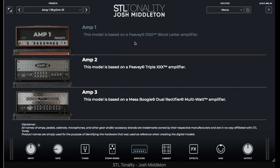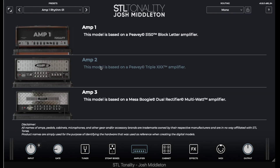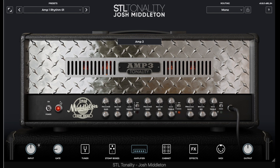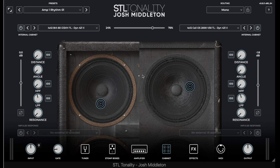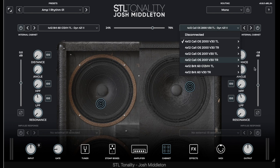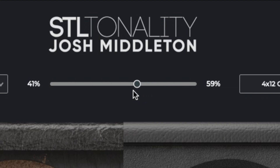Amp one is based off of a PB5150 block letter, which is arguably the industry standard for a metal guitar — that's awesome. We've got a PBXXX as amp two. And then we also have a Mesa Boogie Dual Rectifier multi-watt amplifier. The cab section is incredibly in-depth — we have the ability to blend a multitude of cabinets with a bunch of different microphones, and depending on which cab and microphone you choose, the cab itself changes on the actual interface. So that's pretty rad, and you have the ability to blend them as well.